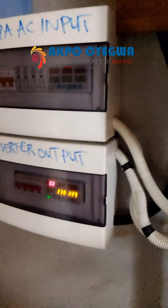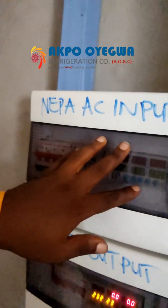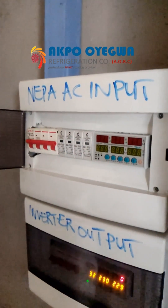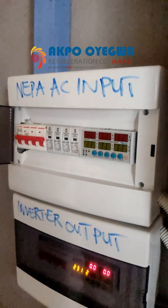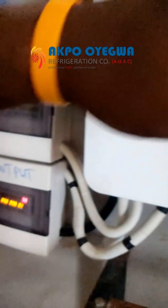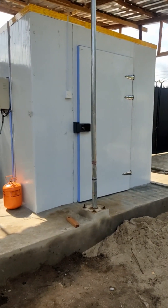On this part, we have the NEPA AC input. Here we get grid supply, but for now there's no grid, so that's why this is off. But when there's grid, it supplements the power used to run the cold room out there and at the same time charges the battery.